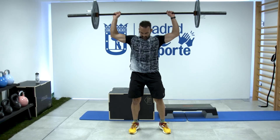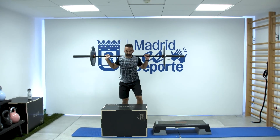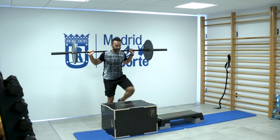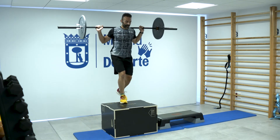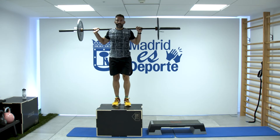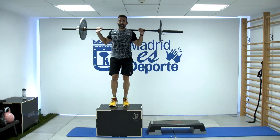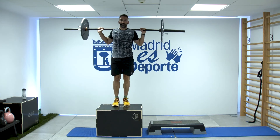Queda el tiempo. En este caso, para no trabajar más una pierna que otra, vamos a alternar: cada vez subo con una. Adaptar el entreno. Hasta hacer doce en total si da tiempo.